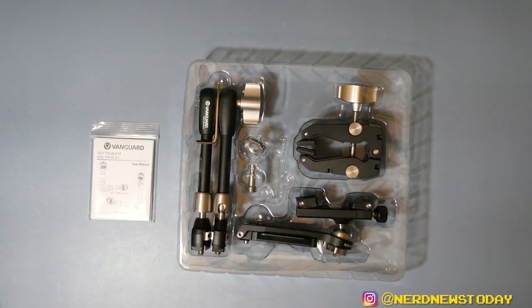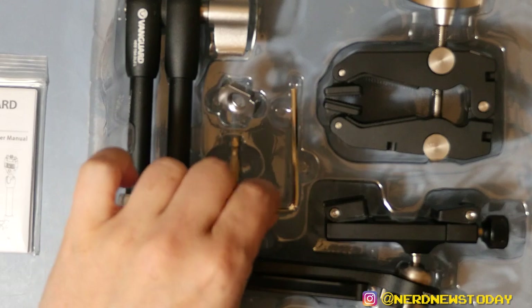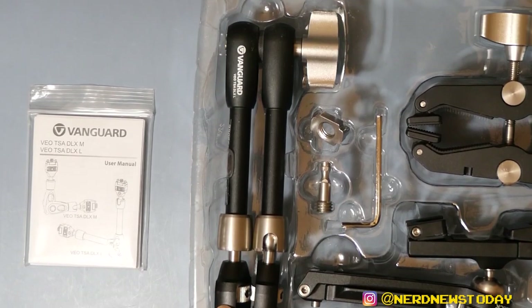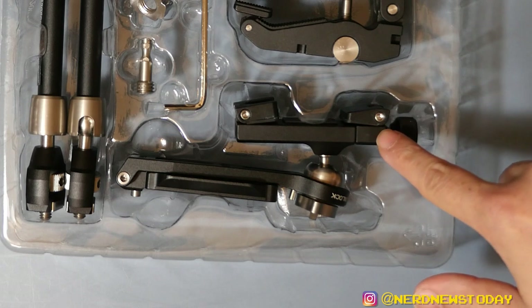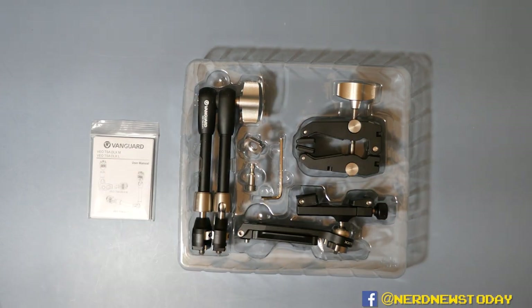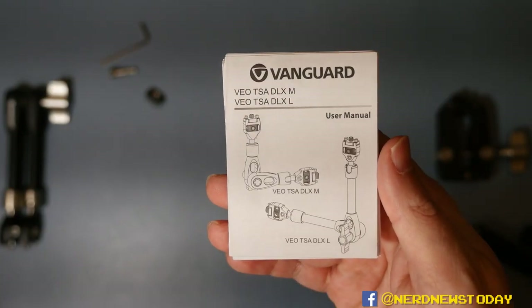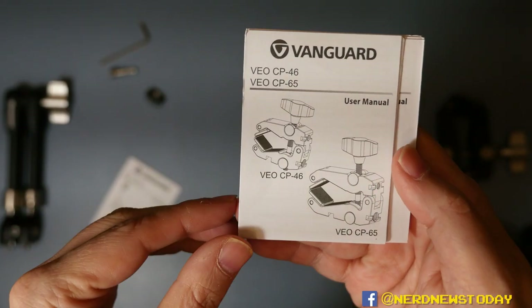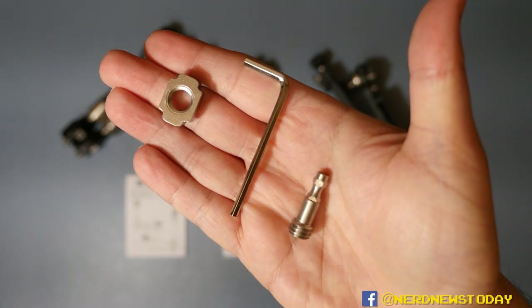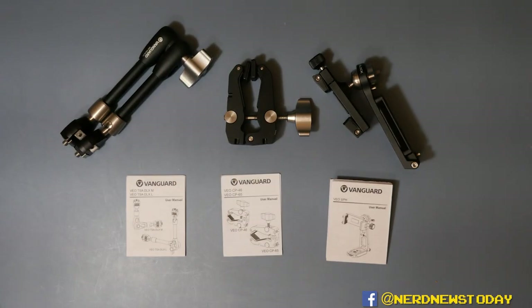And let's not forget this instruction manual hiding on the inside. This is a fairly self-explanatory unboxing because basically everything you see is what you get — including an Allen wrench. The pieces include the VO TSA Deluxe Tripod Support Arm, the VO SPH Smartphone Holder, and the VO CP65 Clamp. The user manual is actually three separate manuals: one for the support arm, one for the clamp, and one for the smartphone holder — everybody gets their own instruction book.